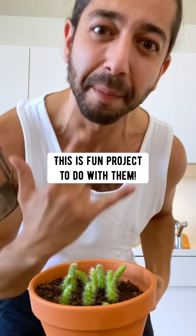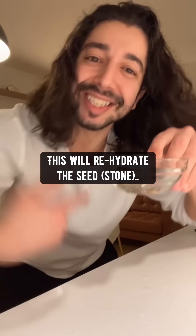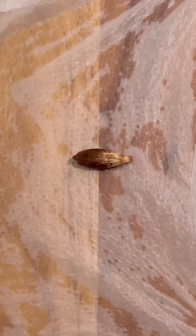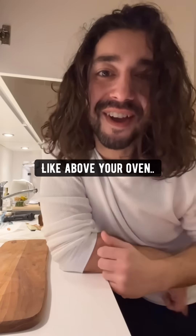Did you know if you grab a date and gently rip it apart, inside you'll find a stone — don't throw it out. Instead, soak it in a bowl of water for 12 hours. This will rehydrate the seed and trigger it to become alive again. Then wet a paper towel, place it on the counter, put the stone on top, fold it a few times, put it in a Ziploc bag, and place it somewhere warm and dark like above your oven.